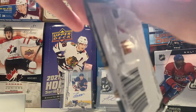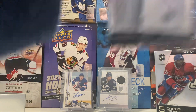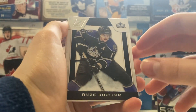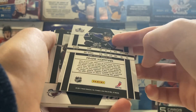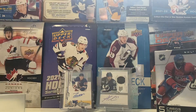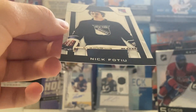First pack here of Panini Zenith. We might already have a hit here. Here's the base - same design as the big card, nice looking cards. There's Anze Kopitar. Peter Forsberg. This might be our auto. There's Daniel Sedin and Jordan Staal. It's backwards, so I was a bit confused. It's a Legends card - Nick Fatio. Not numbered, but that's kind of a cool one. With older Panini products, the hits can sometimes be backwards.